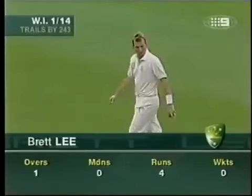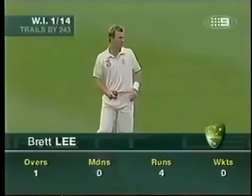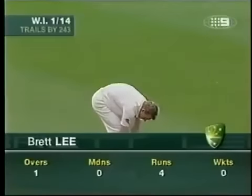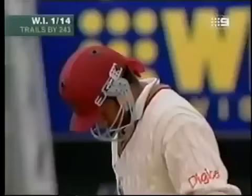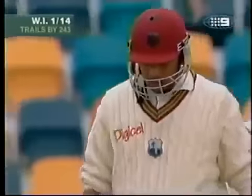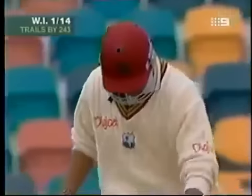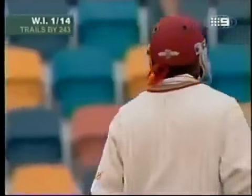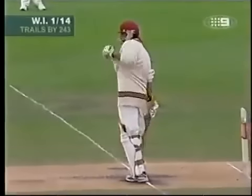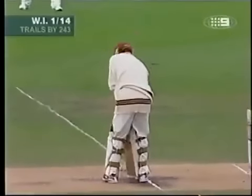It's Ramnaresh Sarwan first up, carrying that knee injury that he took into the first test. He was in a bit of doubt to play the first test in Brisbane, but we haven't seen him hampered by that knee injury at all until McGrath hit him first up today. He could be ducking and diving here a little bit. He's got to watch the ball pretty clearly right now out of Brett Lee's hand — a little more down breeze, a little more outswing.